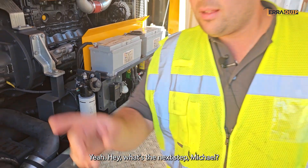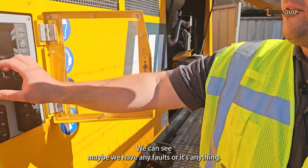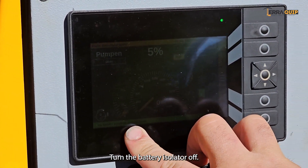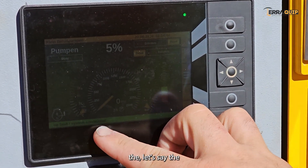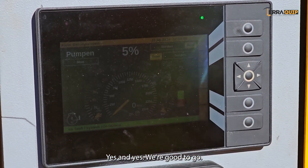The next step is to check the display to see if we have any faults or if everything is okay. As soon as we turn the battery isolator on, the machine and pump are on, and we can check the self-diagnosis system, which says there's no fault right now. We're good to go.